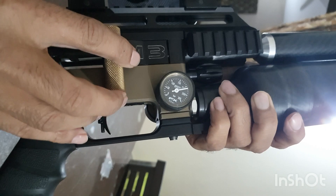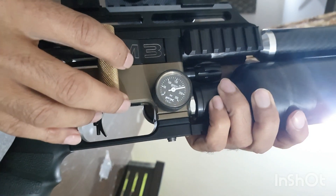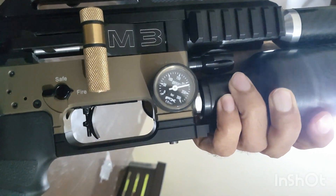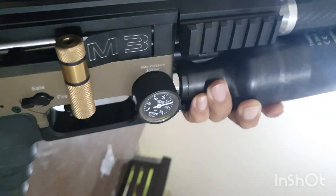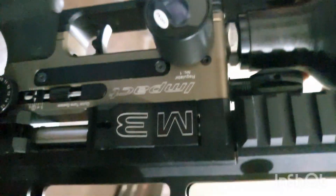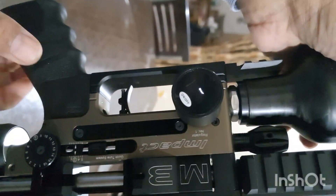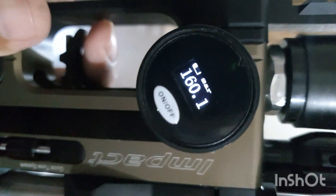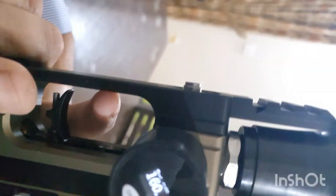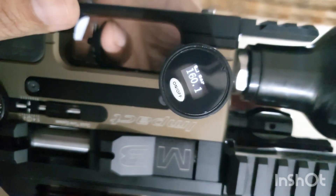It is a bit above 200 bar — you can focus on it, come close. So this is the reg pressure of the first stage. Come close to make it clear. Right, now I am going to fire it.